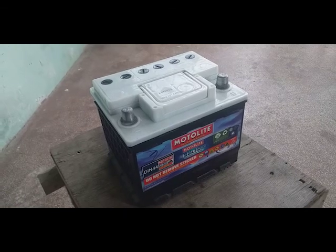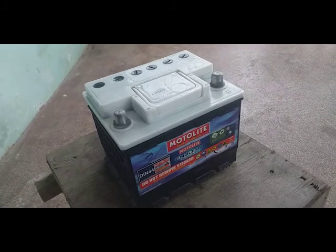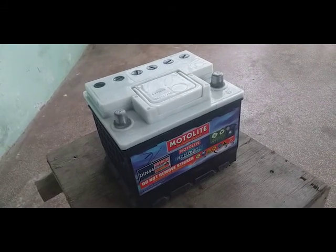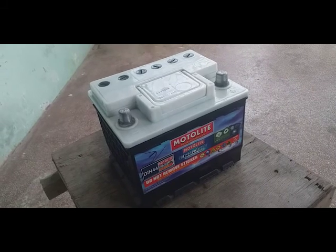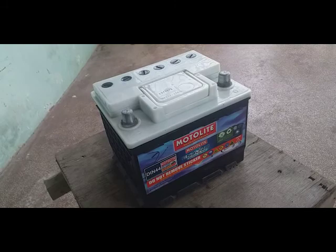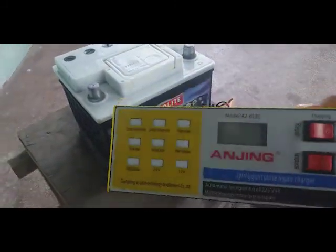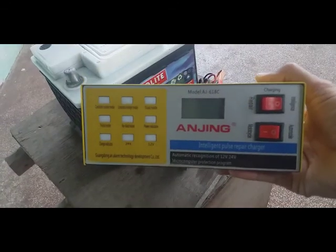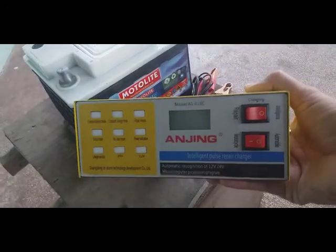Hi guys, this is Don Mercado. Today we will talk about how to charge your car battery without overheating. Sometimes we are too busy in our lives so we just connect the charger to our battery, but overcharging is not good for your car battery. I recommend buying this intelligent charger — I bought it online and I will provide the link below.